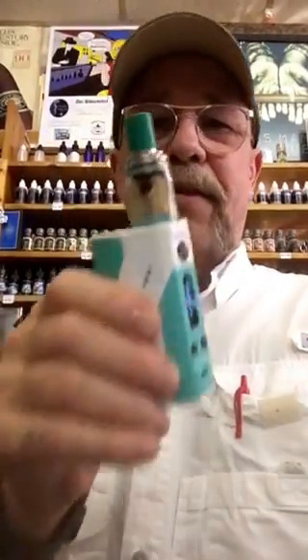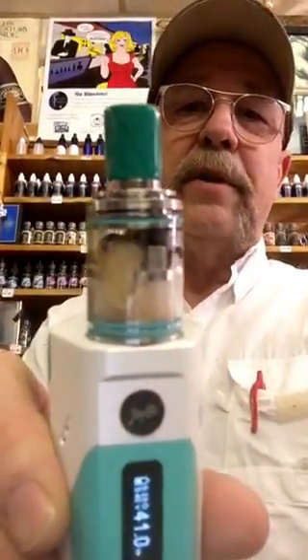So come on down to Harry Smooth. Check out the new Relo 200 and the Wismic Theorem, only at Harry Smooth. I'll see you here.